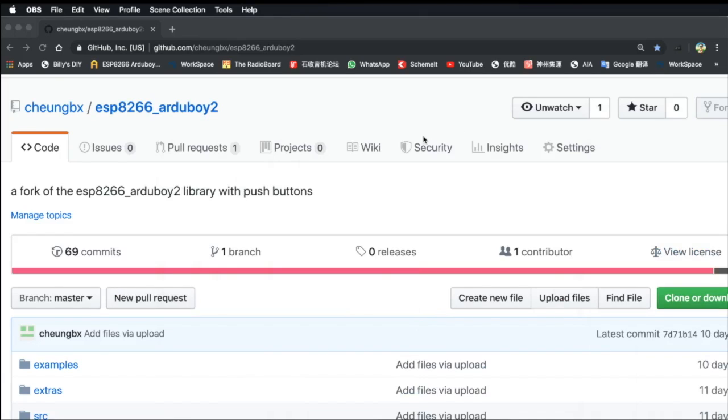Hi everyone. Last time we created the AJUBoy using ESP8266 and we learned how to set up the hardware. Now we will continue on with the software setup.